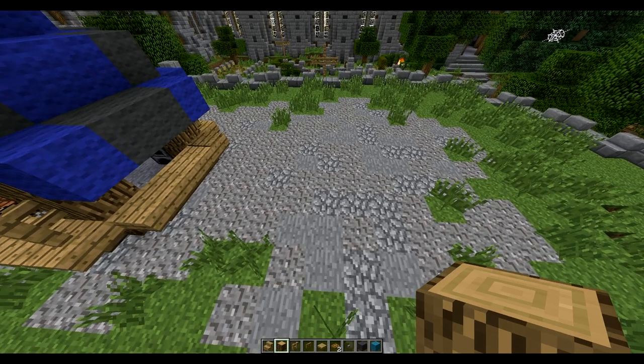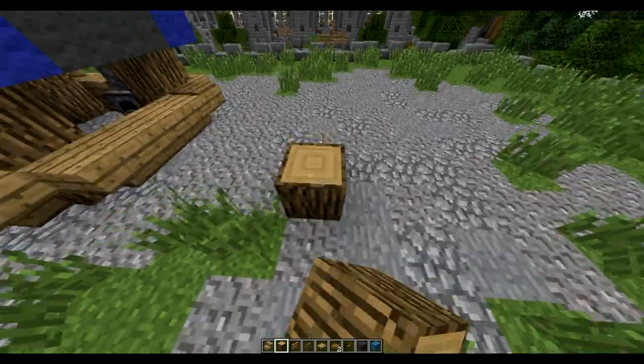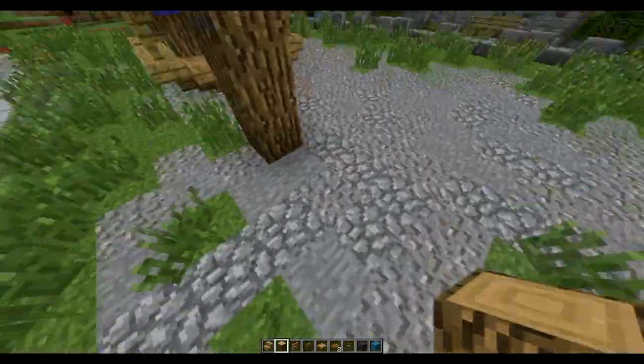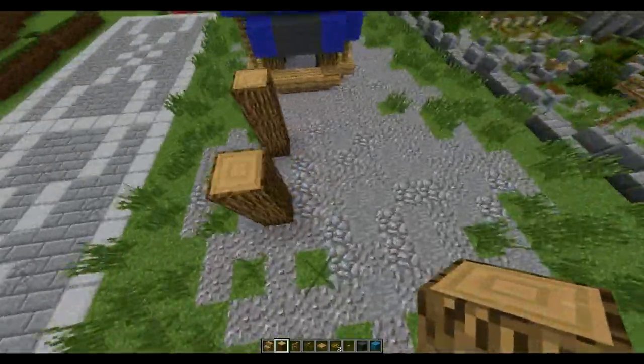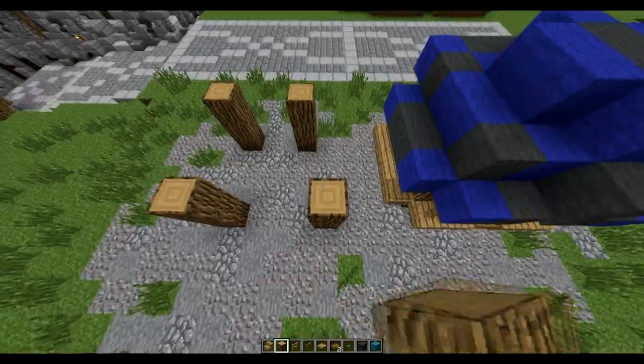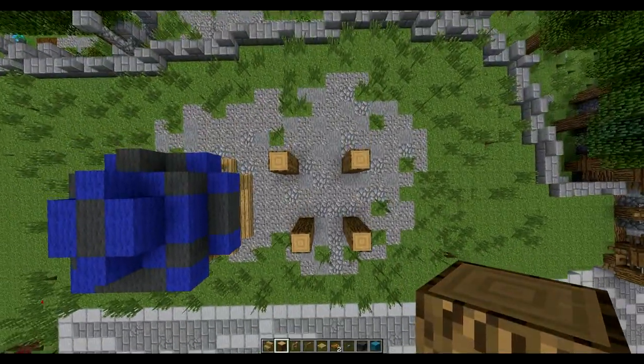For the cyan wool and grey wool market stand, we're going to need these blocks. We're going to start off by placing a pillar going three blocks up here, then leave a two-gap, three blocks up, three-gap, turn around, three-gap, and then three up. So it will be this very odd shape.